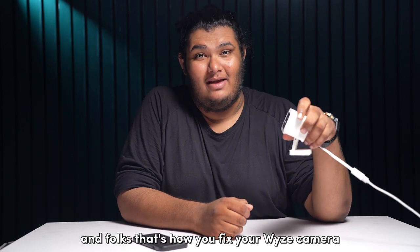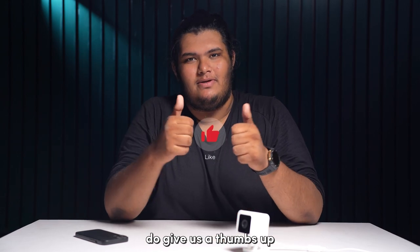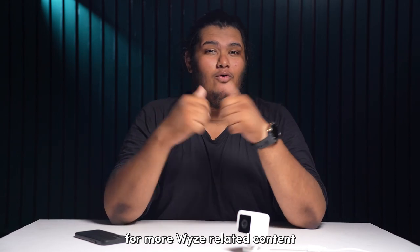And folks, that's how you fix your Wyze camera not scanning the QR code on your phone. If you found this video useful, give us a thumbs up and subscribe to our YouTube channel for more Wyze-related content.